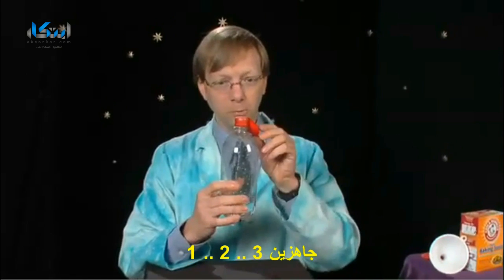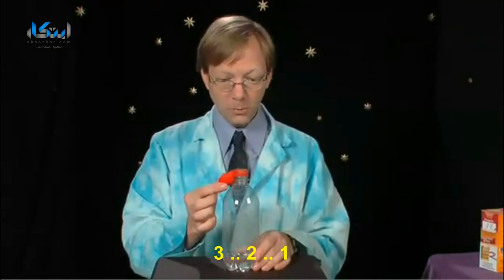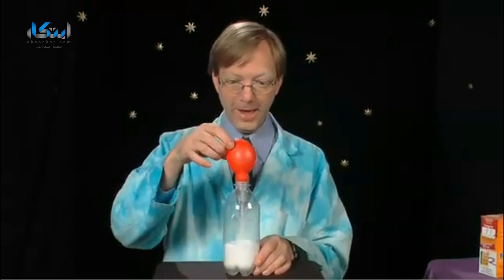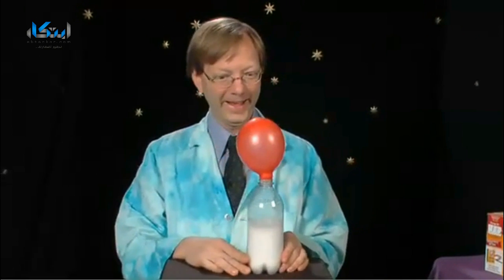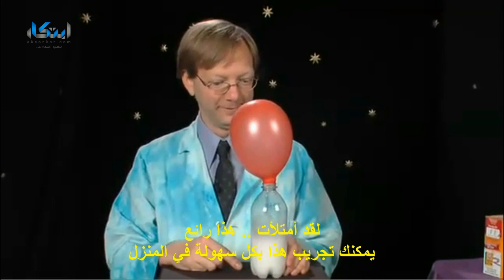Are you ready? Three, two, one. And it's filling up. That's awesome. Excellent.